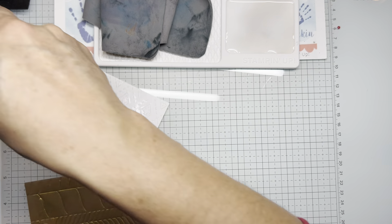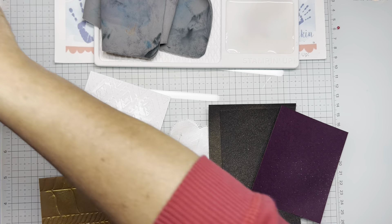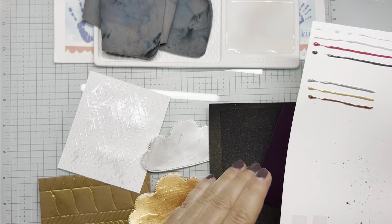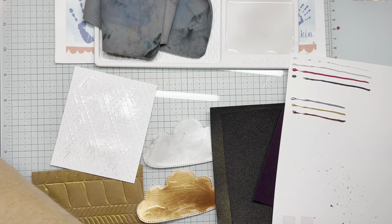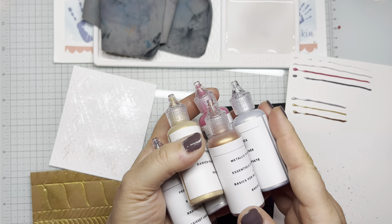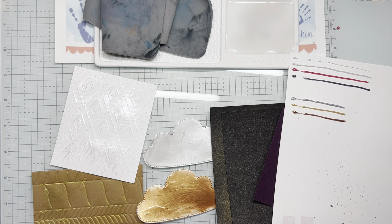I hope you enjoyed seeing all the really cool ways you can use enamel effects on your projects. They're really, really pretty. Splatter, dry brush, misting, direct to paper, direct to texture — and here again are your colors. I hope you make a project and share it with us. Thank you for watching.